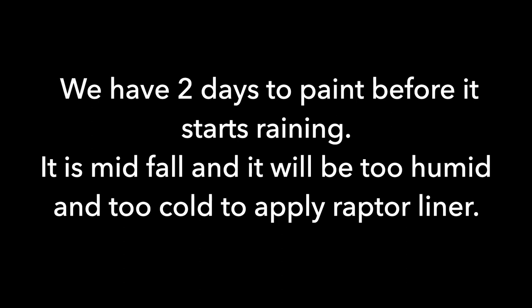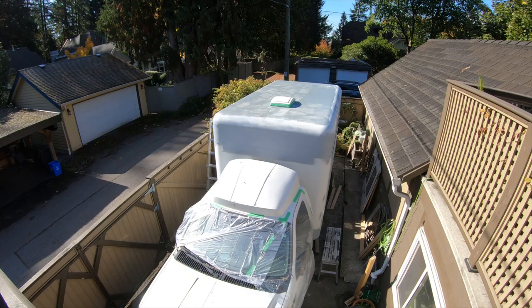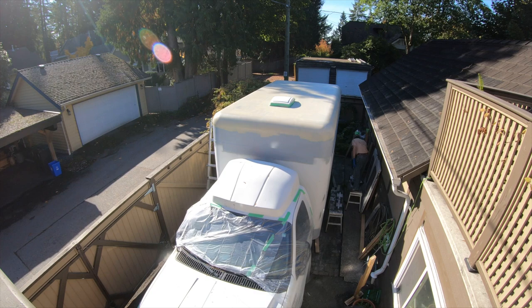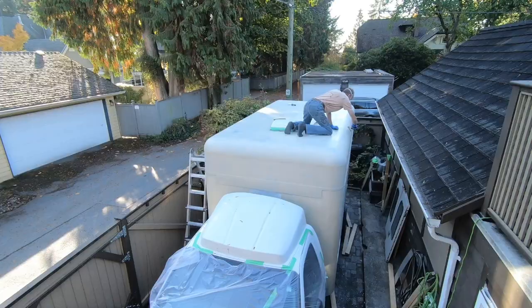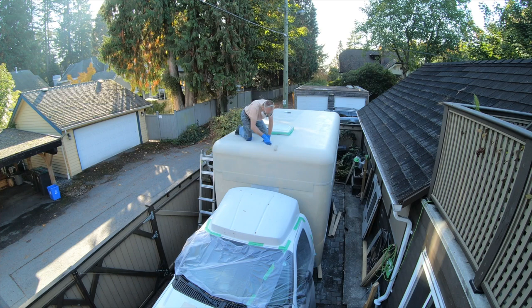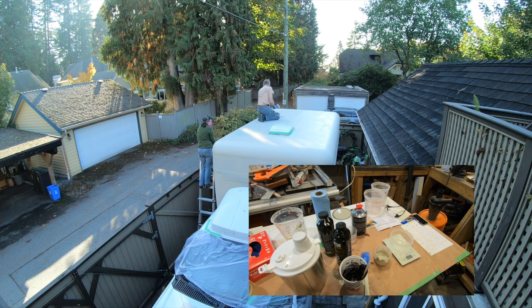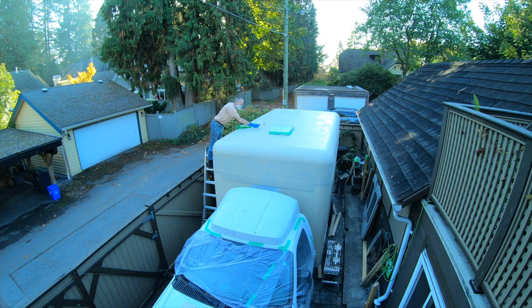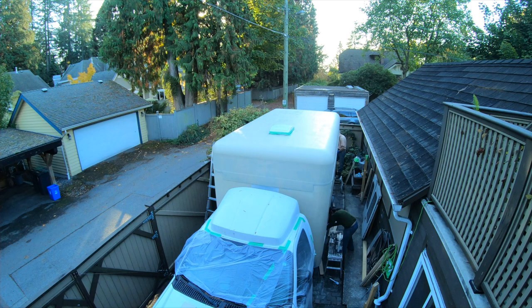We had about two days to go before it starts raining, and we found the color — a beige that we're applying. That was the second coat going on there, late afternoon with the sun going down. We also have a mixing station with a scale and mixing balls to ensure the right amounts get mixed. For one liter you get about 30 minutes of workable paint time, and we chose the roller over spraying because it gives a much nicer texture.